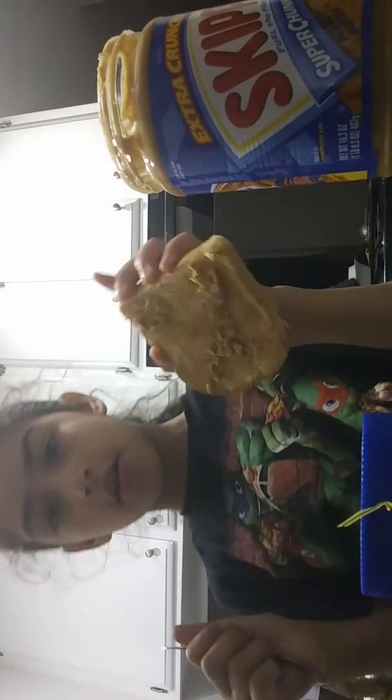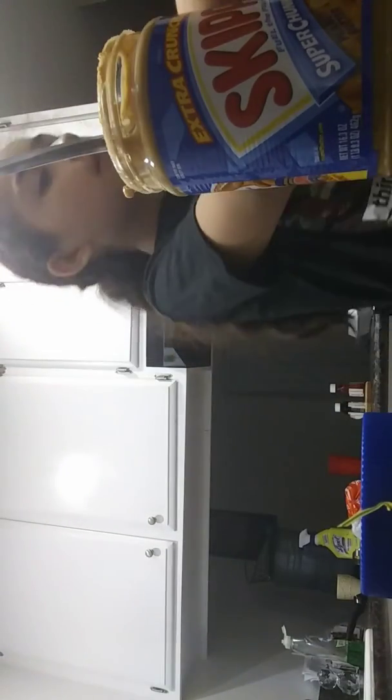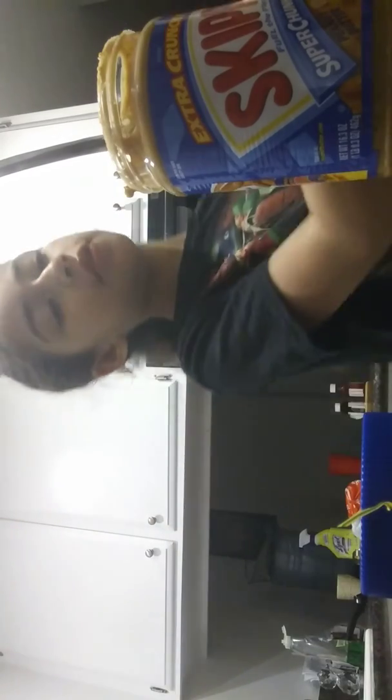So like that — put it all over. After that, just grab the other half and smush it together. There you go, you've got your perfectly made peanut butter sandwich! I'm sure you enjoyed this video. Like the video and subscribe. See you next time!